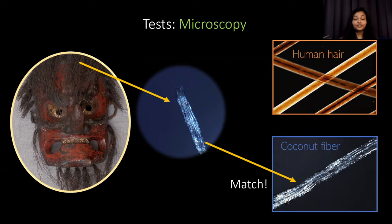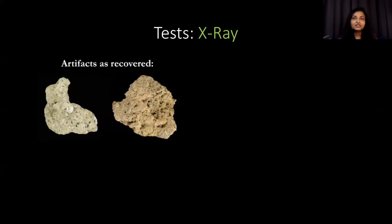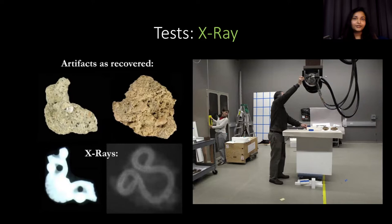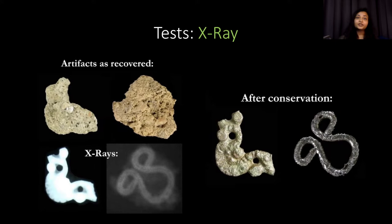Sometimes it requires much more than a microscope to really understand the materials in these objects — that's when we have to go elsewhere to use more advanced scientific equipment. For example, artifacts dug up by archaeologists that just looked like chunks of dirt were taken to an x-ray facility and found to contain interesting bits of metal. They were later cleaned by conservators and people were able to study them and better understand the buried culture. By following a procedure of questioning, investigating, and treating, conservators are able to properly treat an object, sometimes collaborating with other labs. Once we find out the materials, we can project how the object will behave in the future and do what is needed to keep it safe.